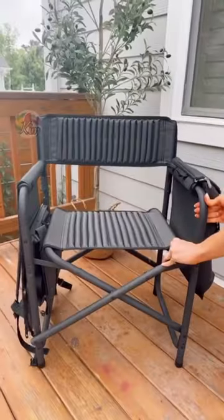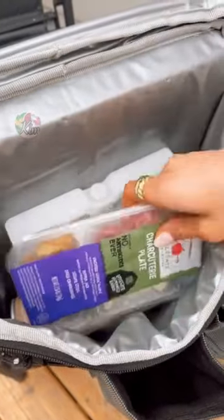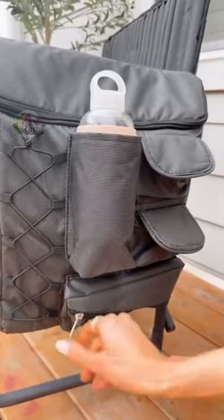This backpack turns into a padded chair that's loaded with features. One side has an insulated cooler that can hold 24 cans, there are four additional pockets on the outside, and it's also removable.